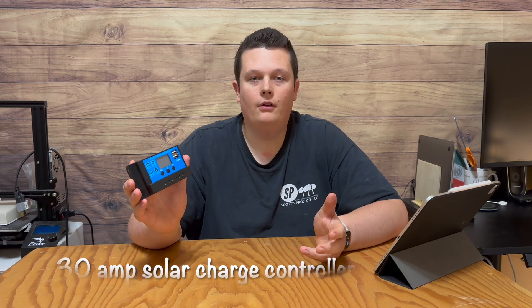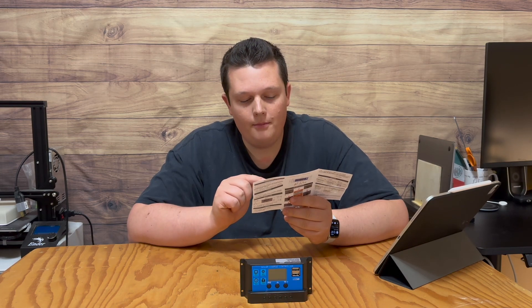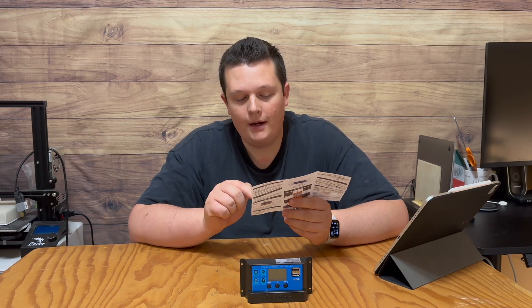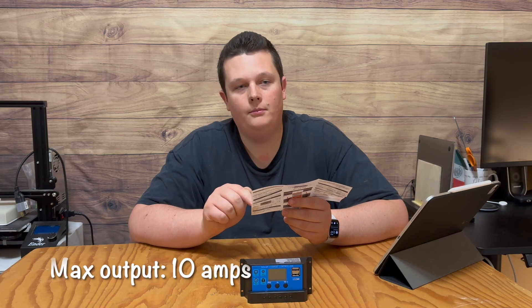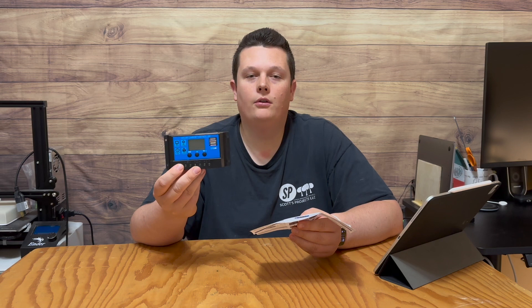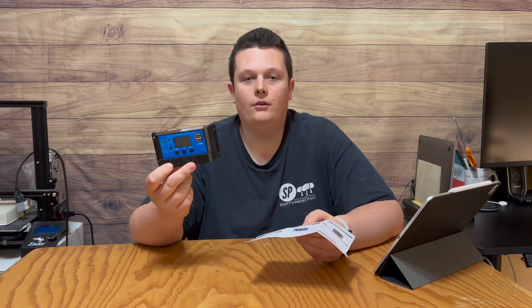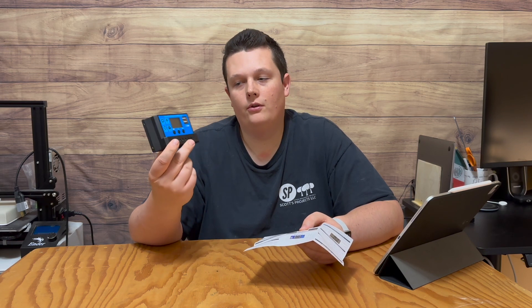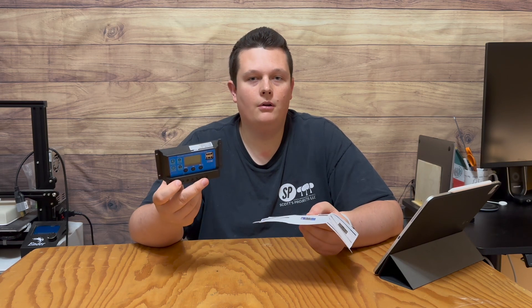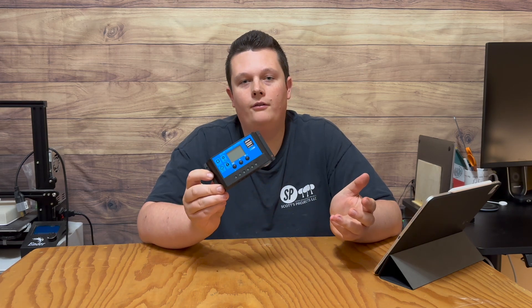This is a 30-amp solar charge controller, which means it can handle up to 30 amps going into the battery. However, the manual lists a maximum output of only 10 amps. Just because this is a 30-amp rated controller doesn't mean you can draw 30 amps off the load. This is important to know because you don't want to damage the controller by blowing a fuse or even potentially starting a fire.